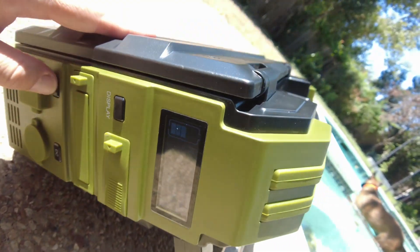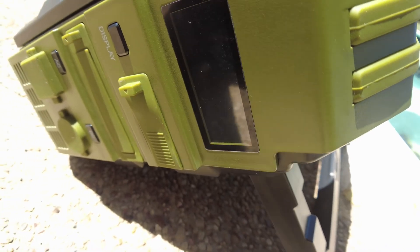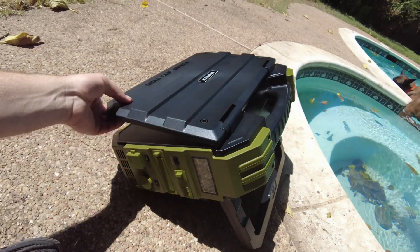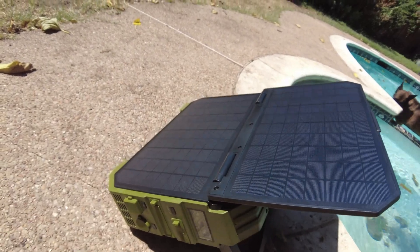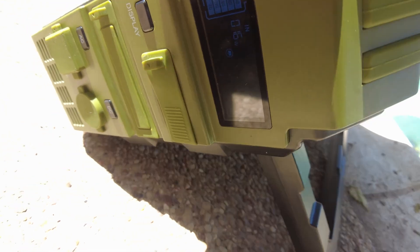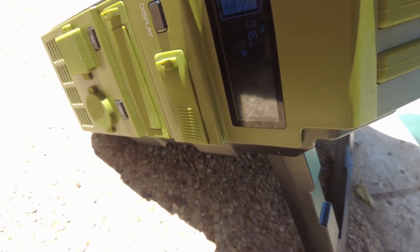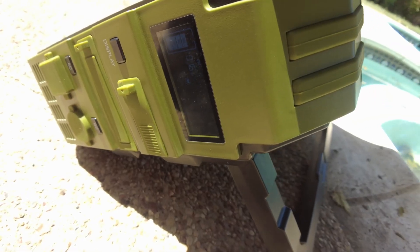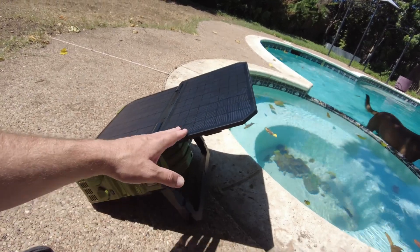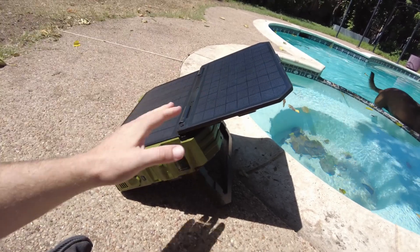I wonder if it just comes on automatically when we unfold this panel. Let's try it. The panel is deployed — oh yeah, it does! It's showing it's charging at 16 watts. That'll eventually charge it, it's going to take some time. I feel like you really wouldn't want to always just rely on this thing to charge it.